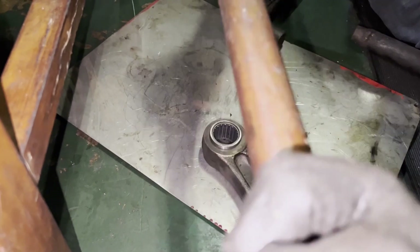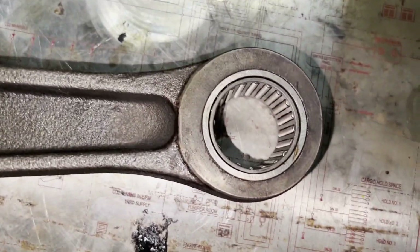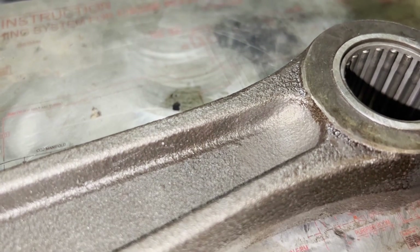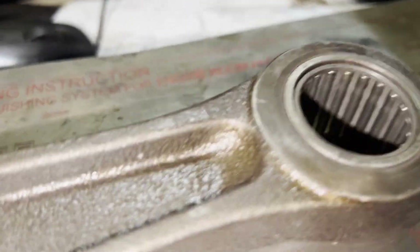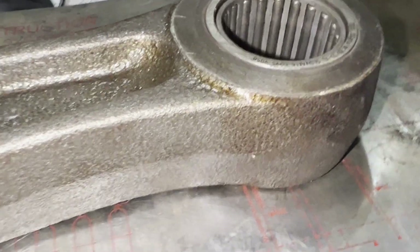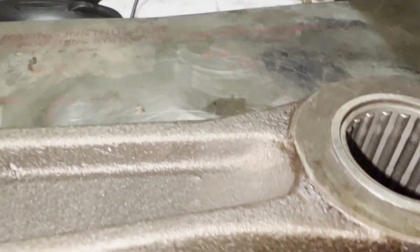That's all — this is how we have to install the bearing. We are done with the fit-up of the bearing. You can see the bearing is exactly flush on the surface of the connecting rod. We are done with the fit-up of the connecting rod bearing. In our next part we will assemble the piston.